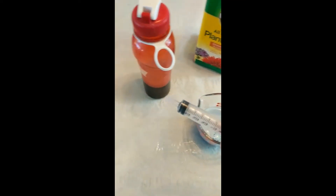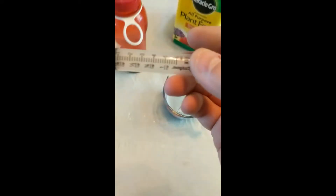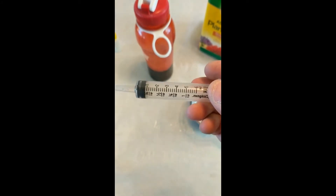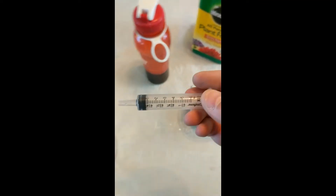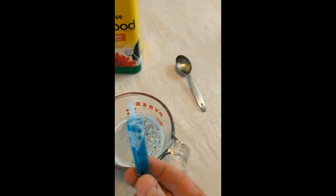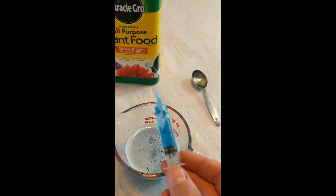Now I'm going to take eight milliliters of the nutrient solution and add it to the water. Whenever you draw up a syringe you're going to have bubbles on top, so just bring them up to the top and push them out so it's all liquid in there.